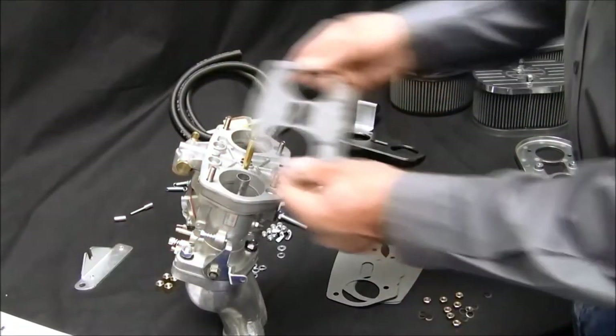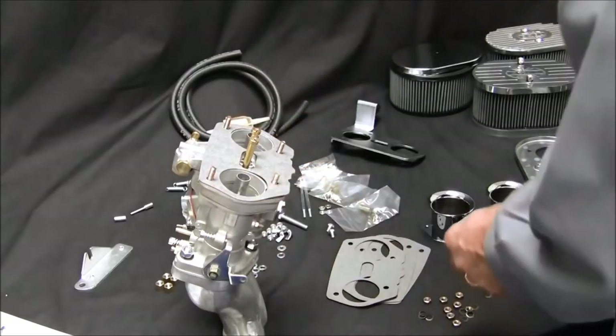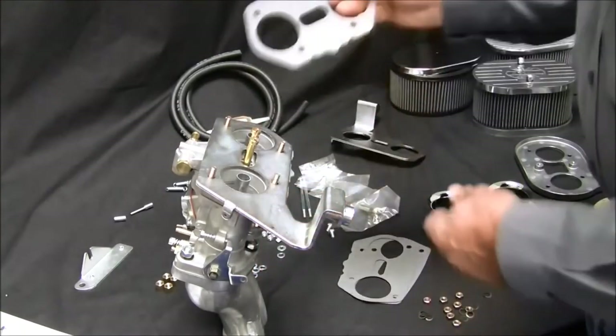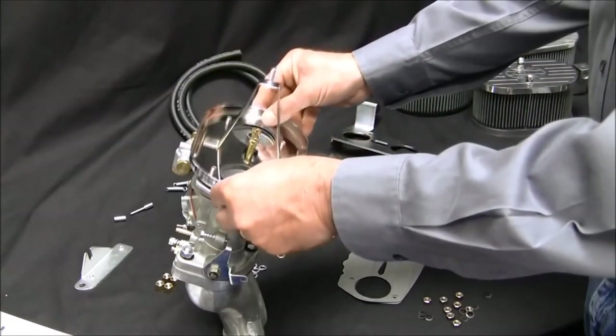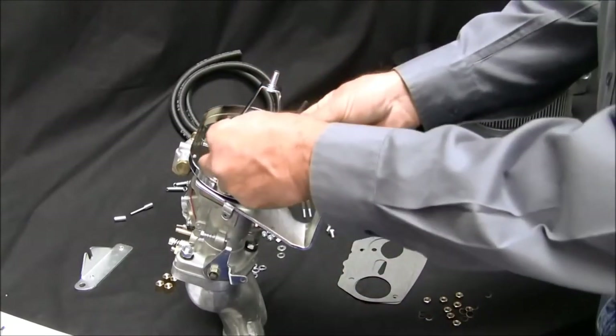Install the linkage support, air cleaner base, and velocity stacks on the left or driver side of the car. Hold off installing the right side until later. If your kit features steel supports, it will require two gaskets: one between the support and the carburetor, and the other between the support and the air cleaner base.